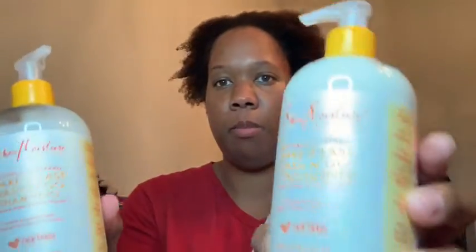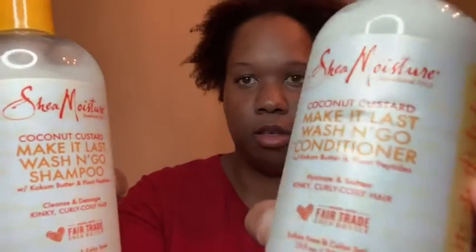It worked really well, helped detangle my hair. That's not part of my box, but I just wanted to show that's what I did for my hair. And my hair currently looks like this — right now it's really nice and moisturized. And I used both of these products from my box to shampoo and condition my hair.